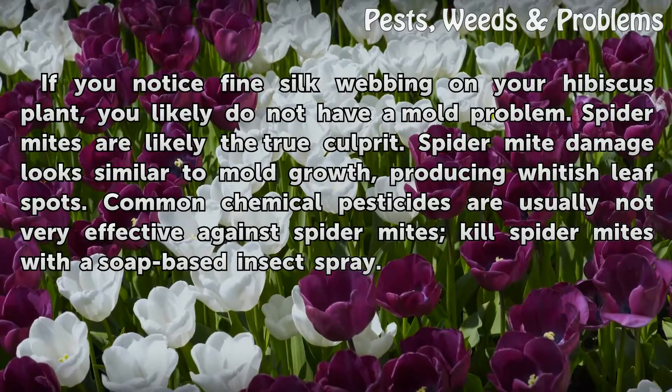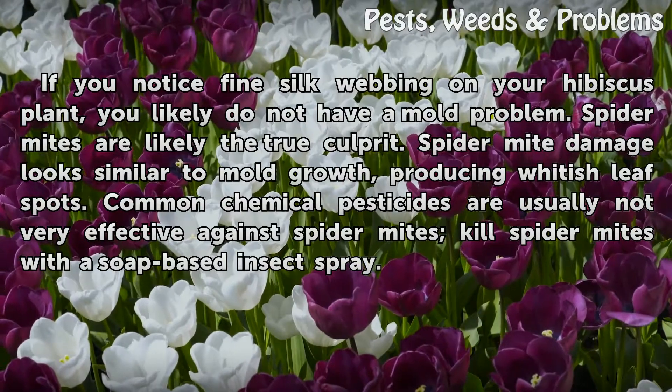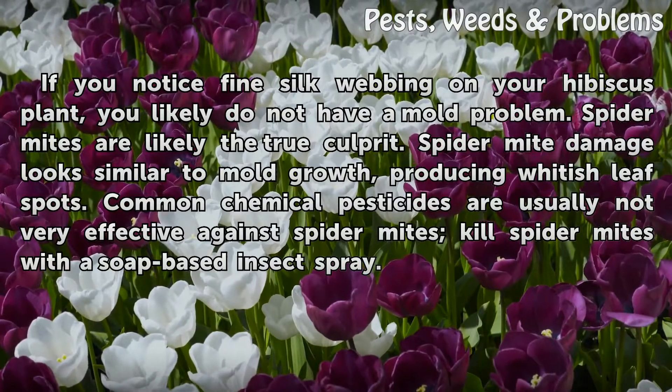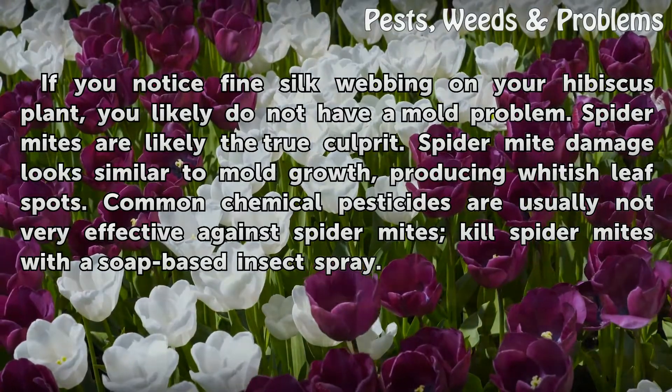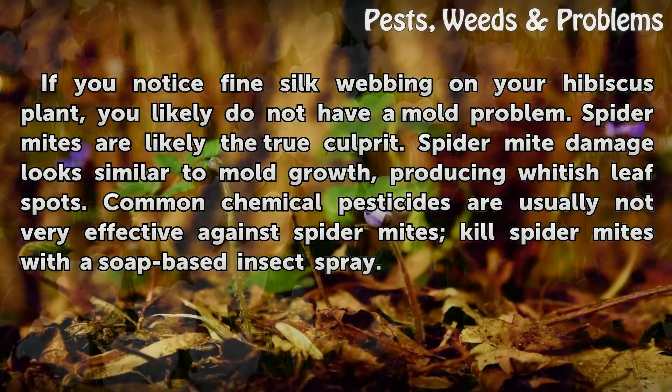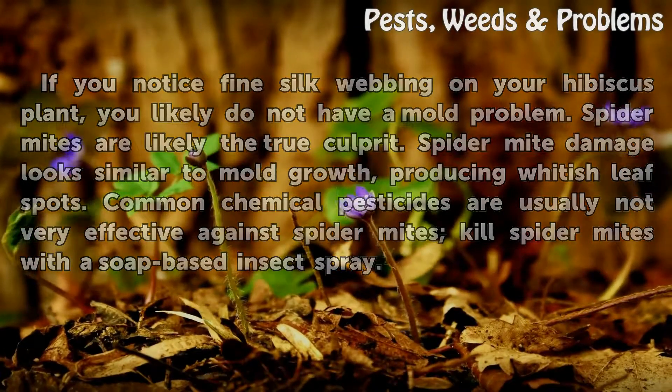If you notice fine silk webbing on your hibiscus plant, you likely do not have a mold problem — spider mites are likely the true culprit. Spider mite damage looks similar to mold growth, producing whitish leaf spots. Common chemical pesticides are usually not very effective against spider mites; kill spider mites with a soap-based insect spray.